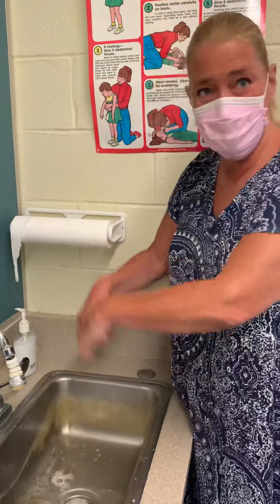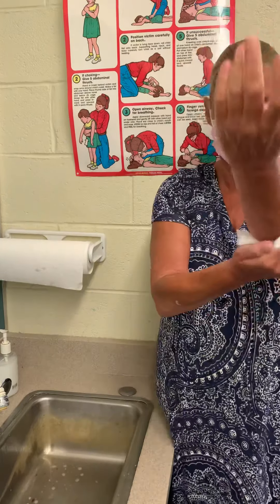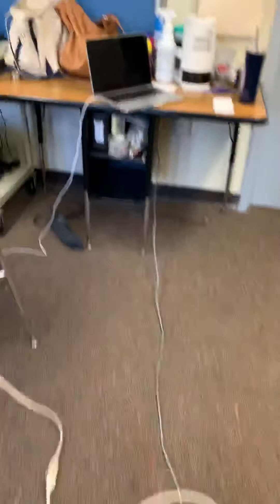Done with washing our hands! Alright, now we're going to dry. Alright, now we're going to go over to our table where we have all of our stuff.